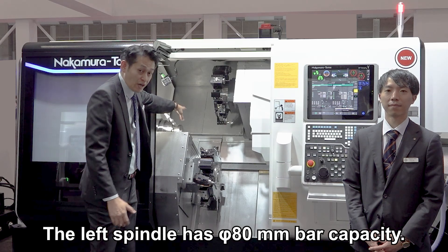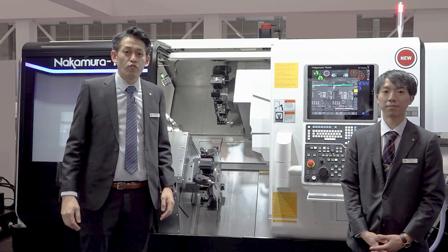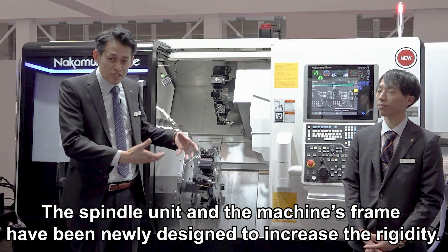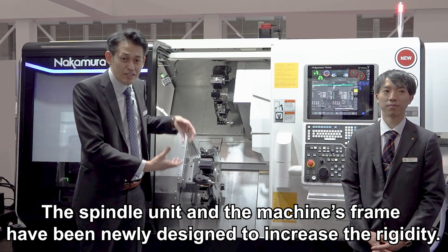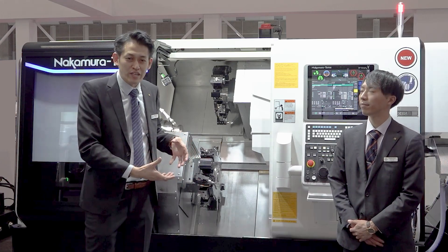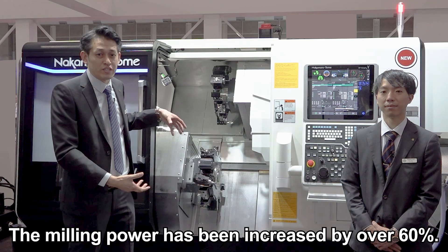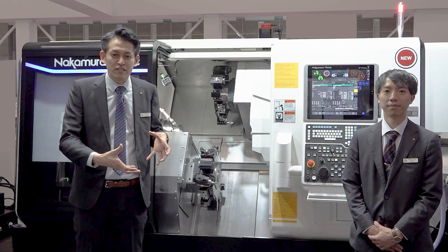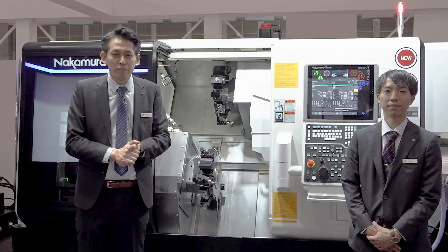Here on the left spindle, it also has 80mm bar capacity. For this upgraded 80mm spindle bar capacity, the entire spindle unit including the frame has been newly designed to increase overall rigidity, significantly boosting the power. The milling power has been increased by over 60%, enabling tough machining not just for turning but for milling as well.